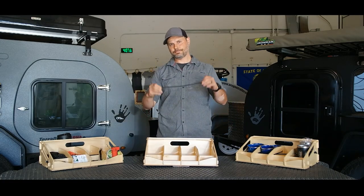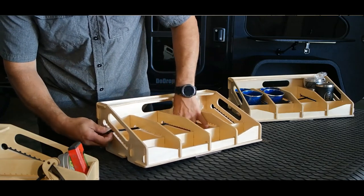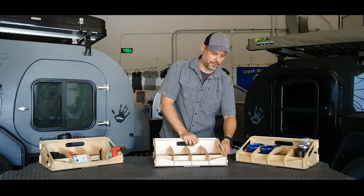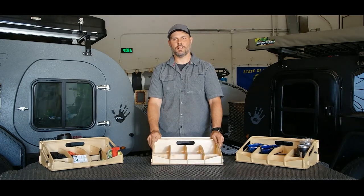Last is the shock cord. That's just to give a little tension to your parts that you put inside. That's it — that's how you assemble a top shelf basket. Thanks for watching.